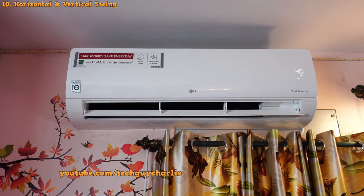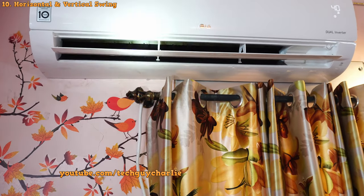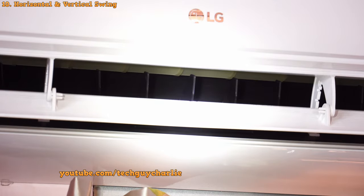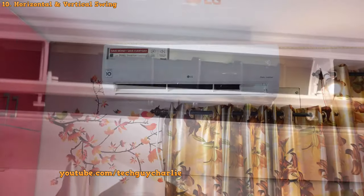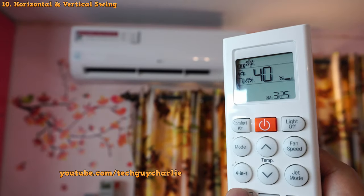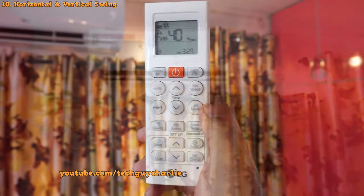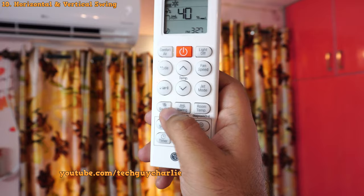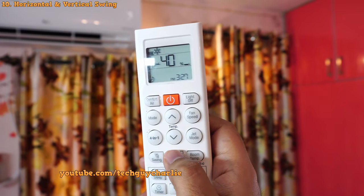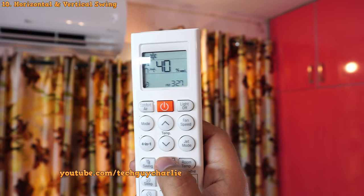This air conditioner has four-way swing. In addition to the standard vertical swing, there is also horizontal swing — those inner fins inside the vent also move automatically. It's a six-step vertical swing and five-step horizontal swing on the remote. Pressing the middle button cycles through horizontal positions: off, left, second step, middle, fourth, and fifth. This lets you fully customize where you want the air to come out from.